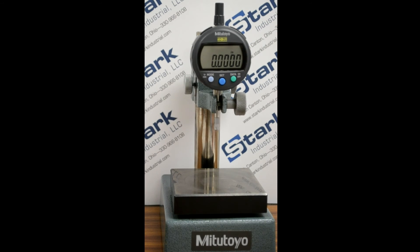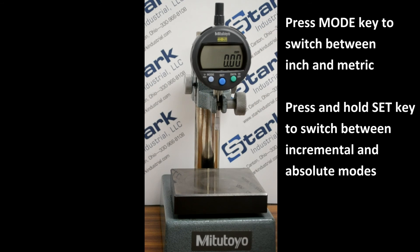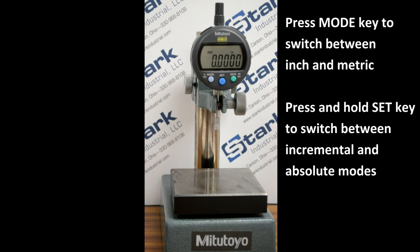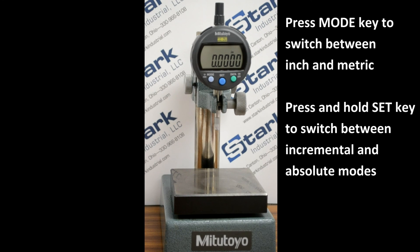Simple setting procedures include switching from inch to metric reading. A momentary press of the mode key will accomplish this. Pressing and holding the set key will cause the indicator to change to incremental mode. Pressing and holding the set key again will change the operation back to absolute mode.